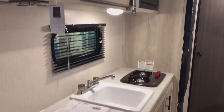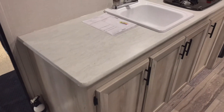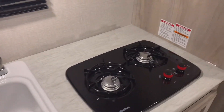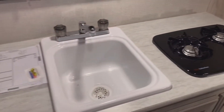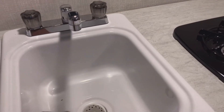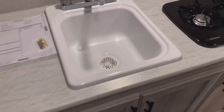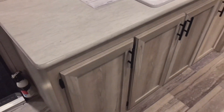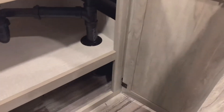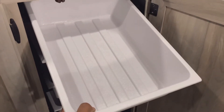Even with the small floor plan, you get a lot of counter space for food preparation. There's a two-burner cooktop and a deep sink — a lot of brands in this price range have a shallow sink, but this one is actually deep enough for larger pots and pans. Look at all those cabinets down below too.